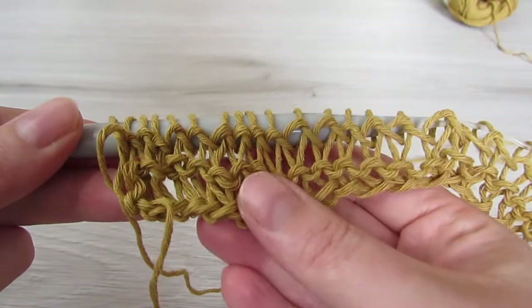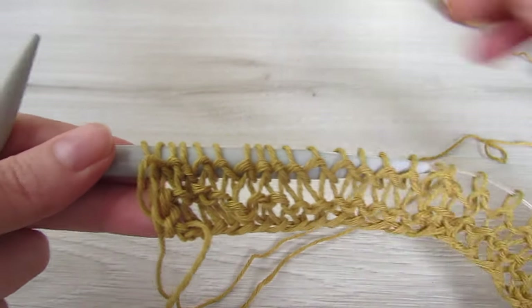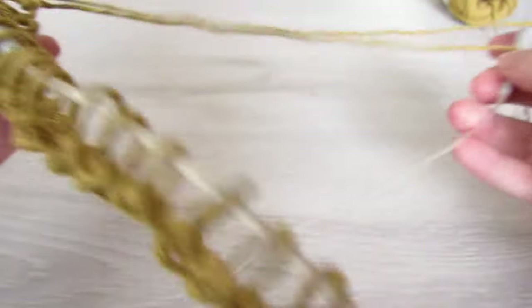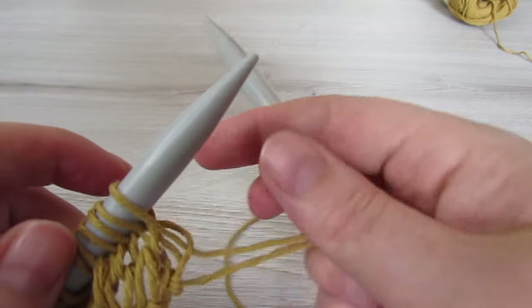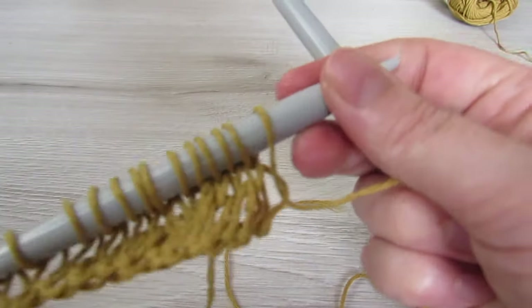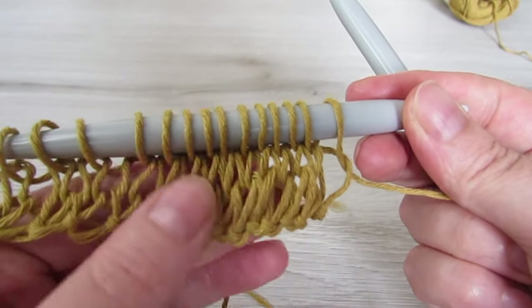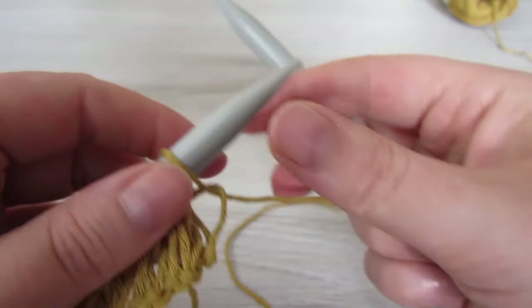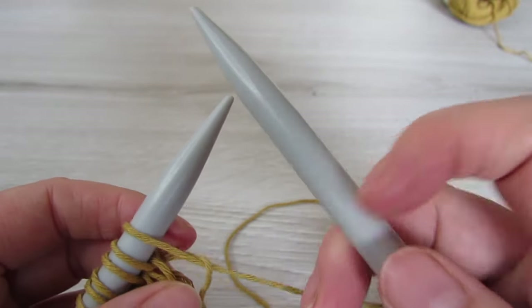At the end of the row your piece will look like this. This is the wrong side — it has little ridges, so for every wrong side we're going to purl. Then when we turn it around, this is going to be our right side and for every right side we're going to knit. The right side will look like little V's. So for every right side we're going to knit, for every wrong side we're going to purl.